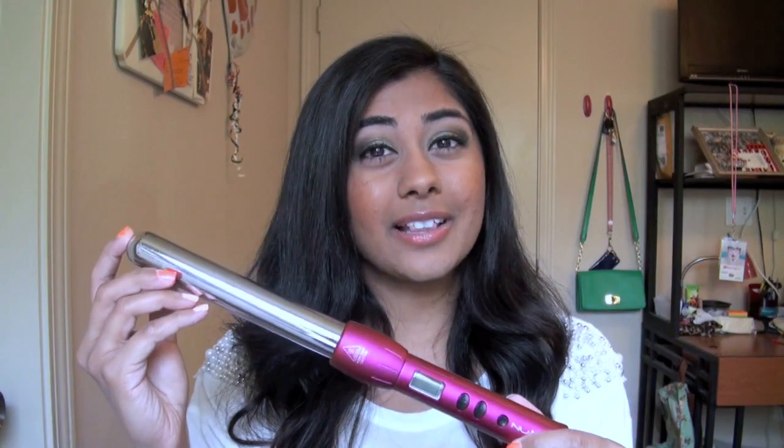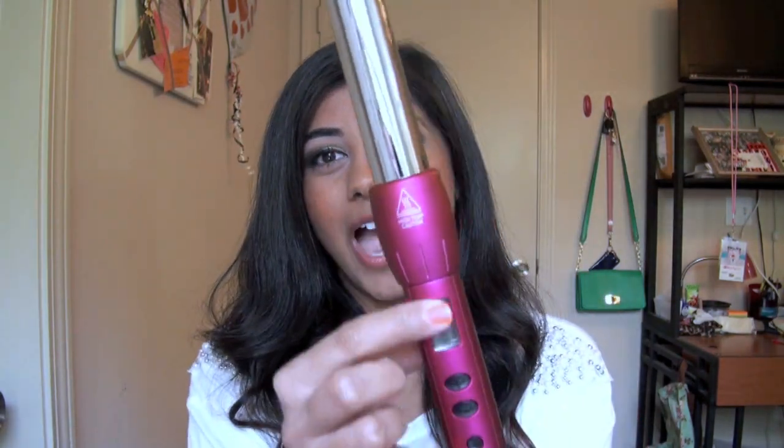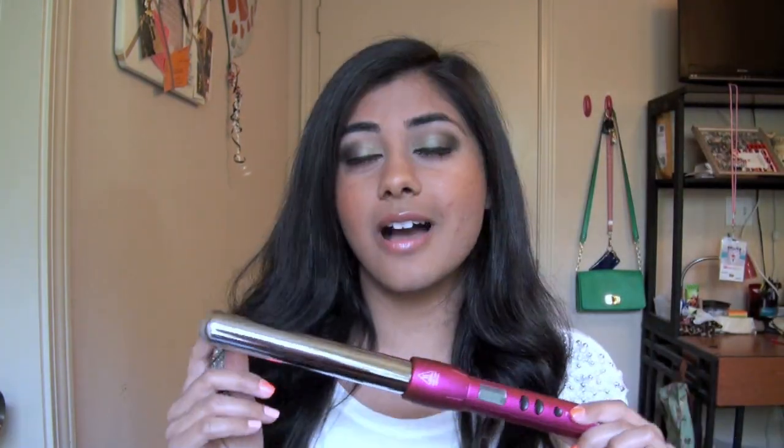The 25mm curling wand is the perfect size for everyday beachy curls — it'll give you a little more curl than a 32mm. A few things affect curl size: the bigger the barrel, the bigger and looser the curl. Also, holding your hair on the iron longer — say 10 seconds instead of 5 — gives you a tighter curl that holds better throughout the day. One thing I'm not crazy about is that the temperature dial is on the end where you hold it, so I accidentally adjust it while curling. But overall that's not a deal breaker.